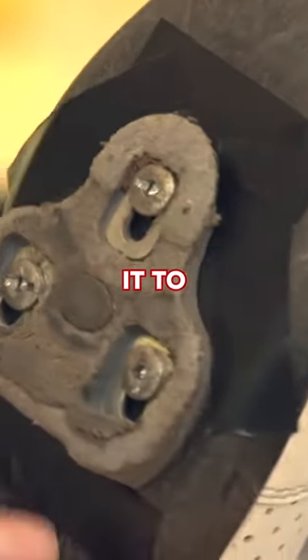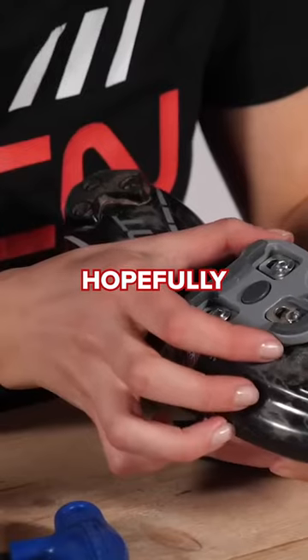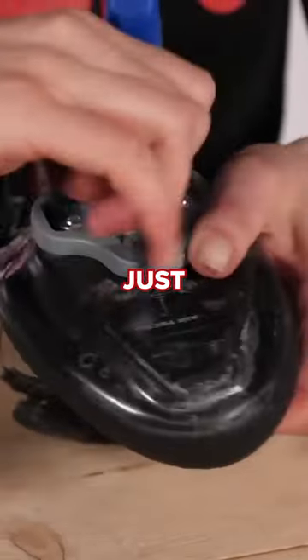Cleats worn out? Have a look at them. Compare it to a new looking cleat. If it looks worn out, just change it. For the hopefully small expense of cleats, just change them.